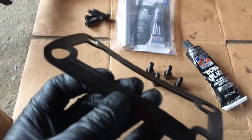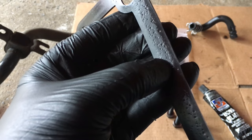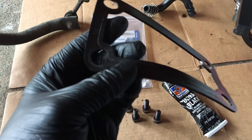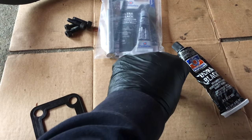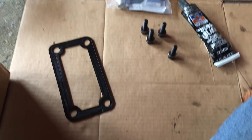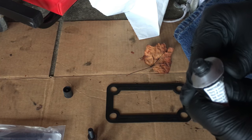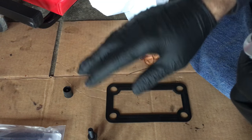The old gasket is pretty clean — it doesn't really have any cracking, just a couple of dimple marks. That's not actually cracking, so I'm going to put a little RTV gasket sealer on both sides rather than opening a new one. I'm using the supplied bolts, which have a washer and a locking washer. I'll put a light coat on top of the gasket, then a light seal on top of the transmission, and place it down.